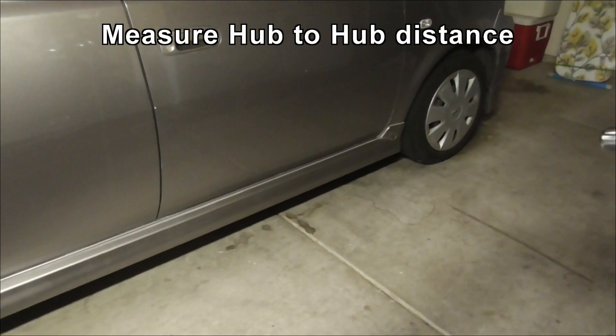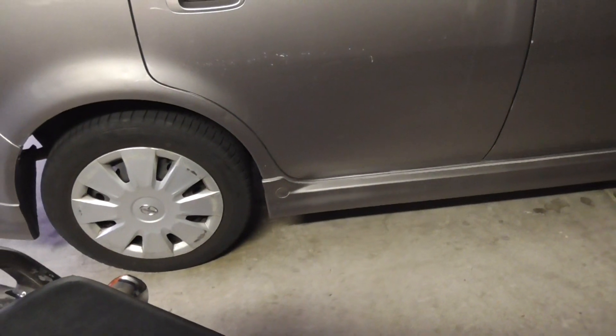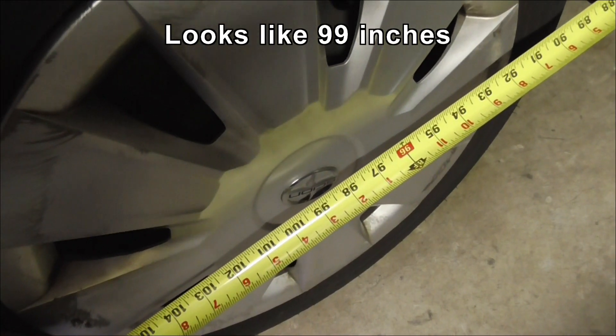Now we're going to measure the center distance from the center of the hub to the back hub. And that shows 99 inches.